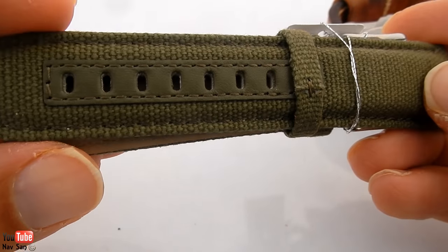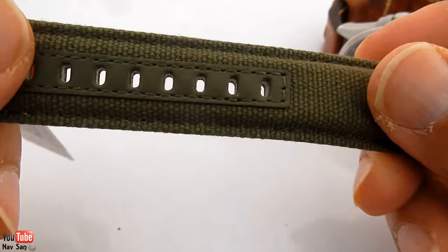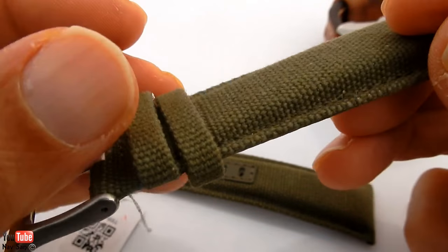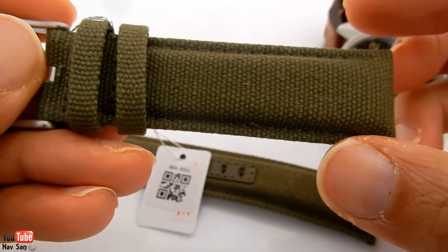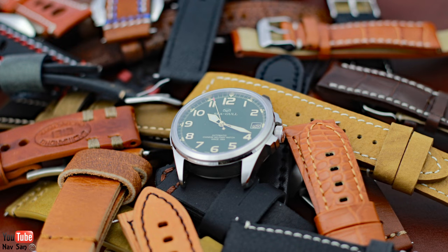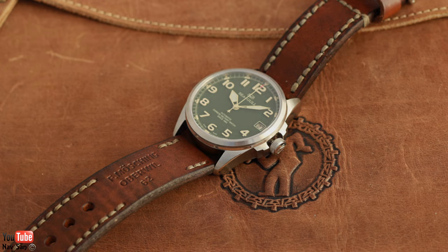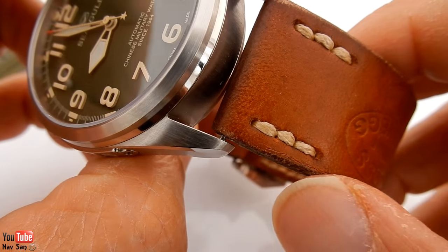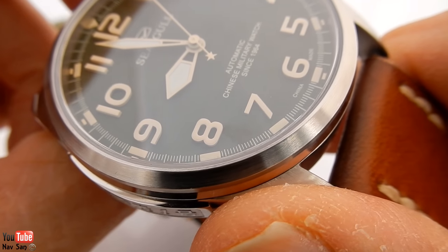The watch came on a green canvas strap with leather backing, which is really nice quality actually — most watches that come with these have quite cheap straps, but this one is quite nice. It's got the Seagull logo on it and it's still got the tags on. It's got a Seagull brushed stainless steel buckle and tapers down to 22mm. The lug width is 24mm. I've put it on various other straps and I like the ammo-type strap — I think it suits the watch really well with the pearl white stitching matching the hour markers and hands.